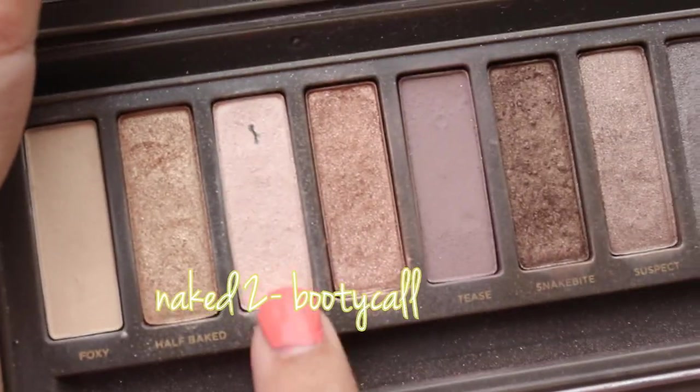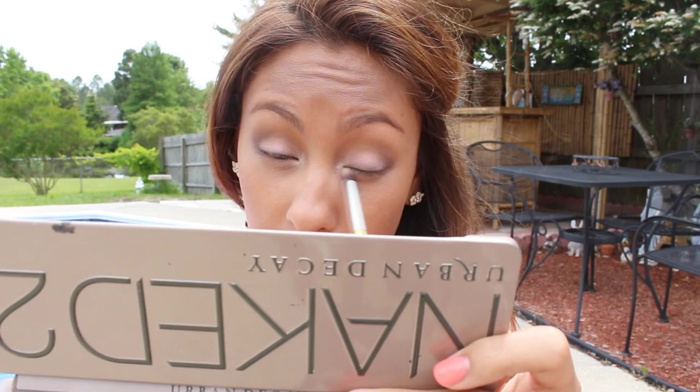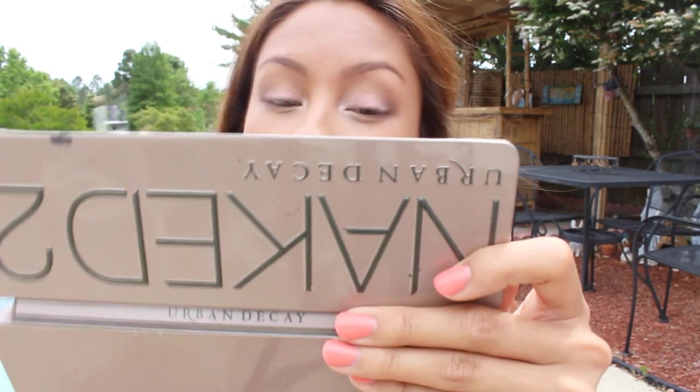Then I'm going to highlight the inner corner of my eye — it just makes this color pop even more. I'm highlighting it with the Naked 2 palette, just pressing that into the inner corner.